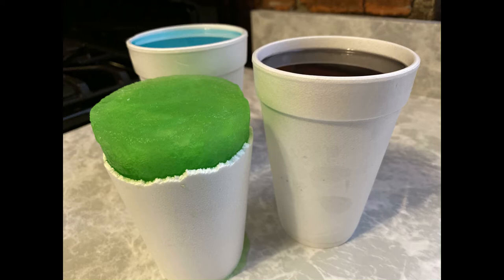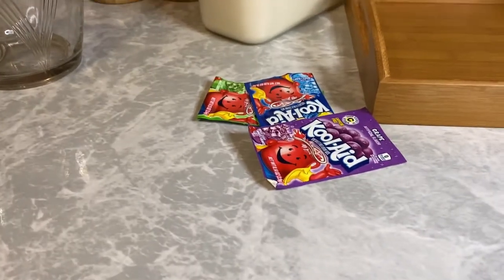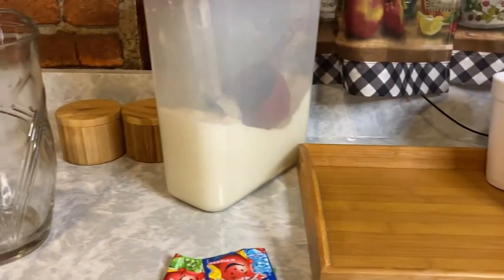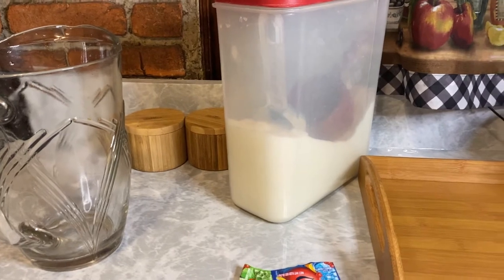You know what I always say, ain't nothing to it but to do it. So let's get to it. Easy peasy, here's what you need to make these icy cups: some Kool-Aid, sugar, a pitcher, water, cups, and a tray to put them in the freezer. That's all you need.